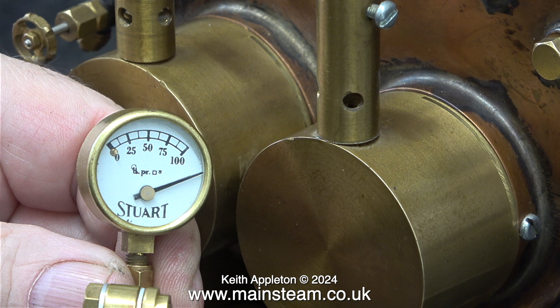This one's definitely not working. I couldn't help but think what's caused this — has someone put a lot of pressure into the boiler? Well, no, I don't think so. I'll have a closer look shortly.